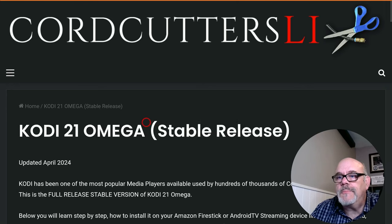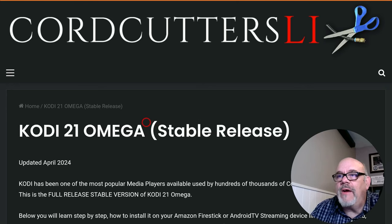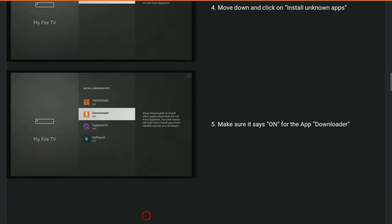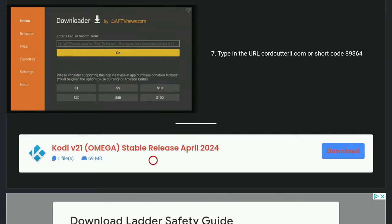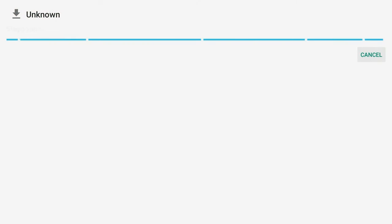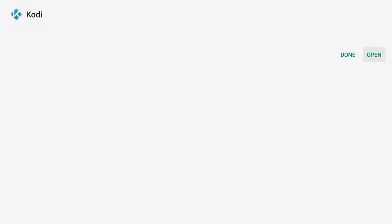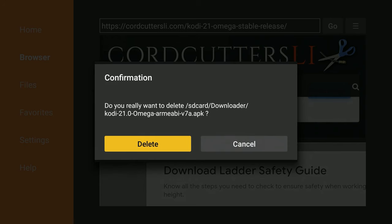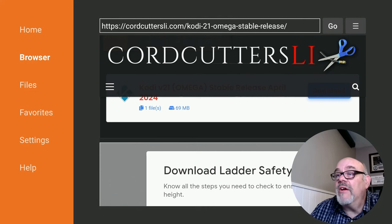So let's go ahead and click on that. You'll see some information about the version — full stable release — and if you scroll all the way down to the bottom of the page you will see the download button that says Kodi 21 Omega Stable Release April 2024. Click Download. It's a little bit smaller than the previous version — the other one was about 74 megabytes. Move over to click Install, and when it's finished installing just click Done. This gives us a chance to remove the installation file since we no longer need it taking up space. So move over to Delete and then Delete again, and now we can hit the home button.